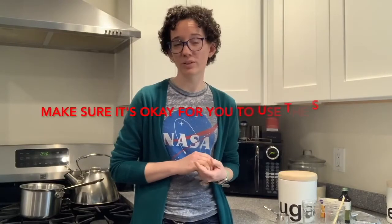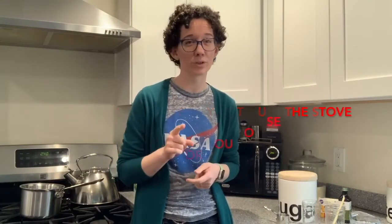We're also going to be using the stove for this activity, so make sure your parents are okay with that before you get started.